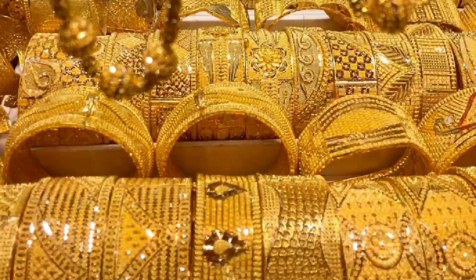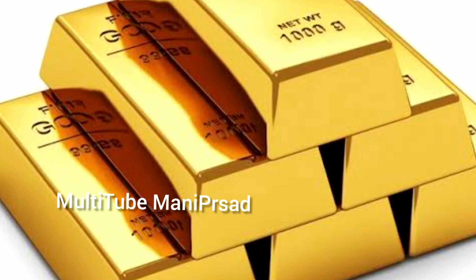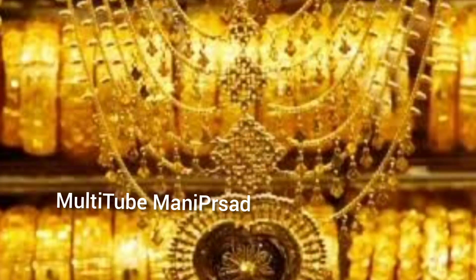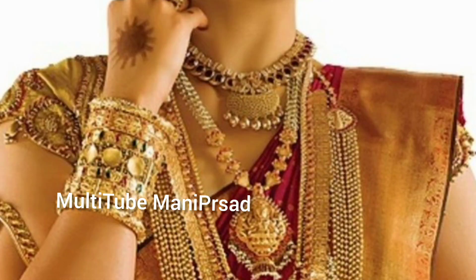Hello and welcome back to my channel. Today we are going to be talking about the present bhangaar vendors. If you like the video, please like and subscribe to the channel. This is how we are going to be talking about present bhangaar vendors.